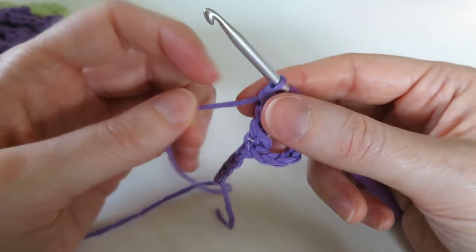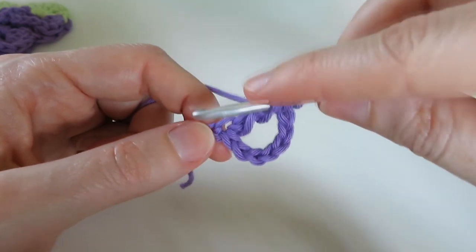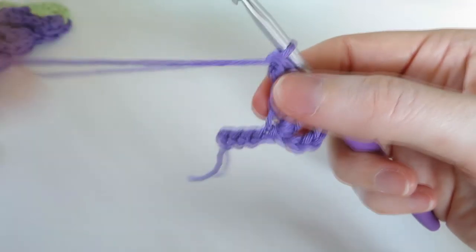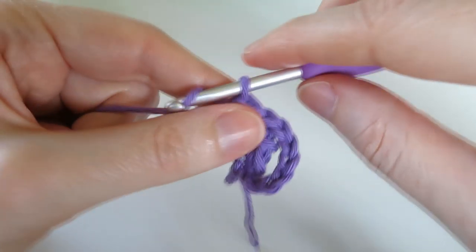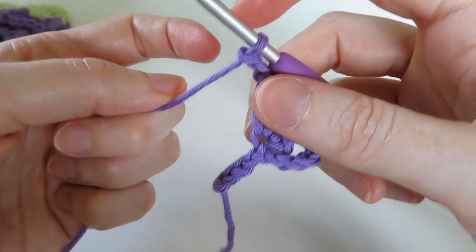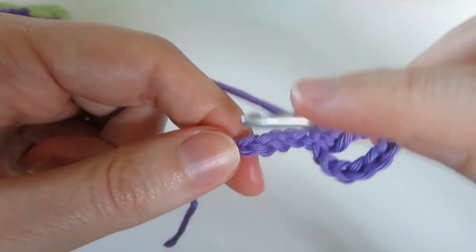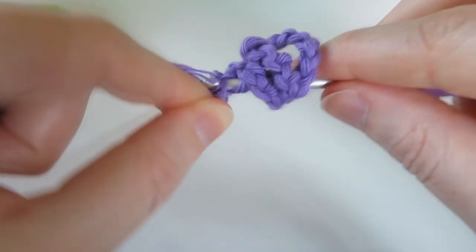The good thing about this project is there's no color changes until the very end. We want two of those trebles, so wrap the yarn around your hook twice, get back into that same eighth chain, pull through two, pull through two, pull through two. Then chain two, chain one and two, and do one treble crochet in the very last chain at the beginning.